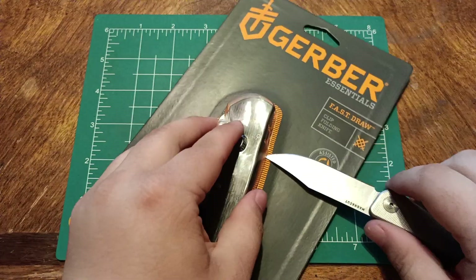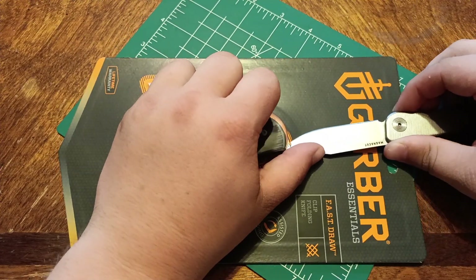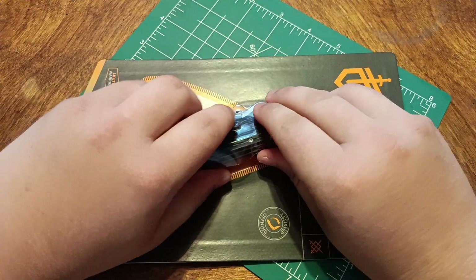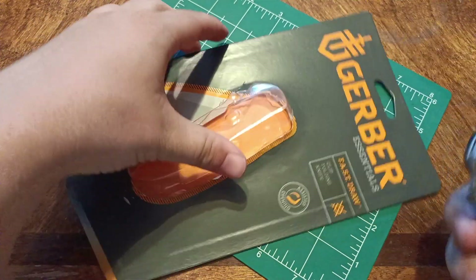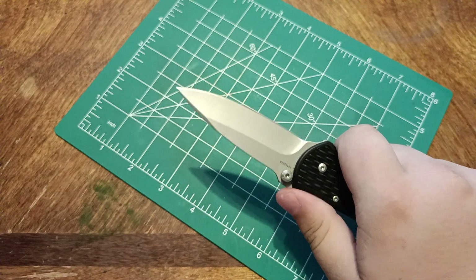This is not going to be something that I would everyday carry. Let's go ahead and get it out of there. You are free of your cardboard prison.